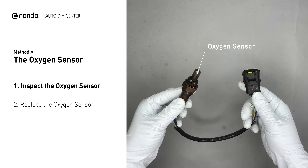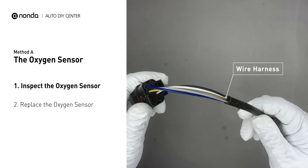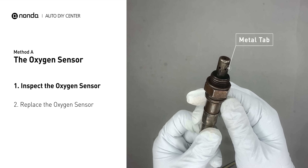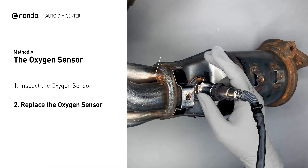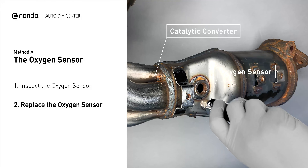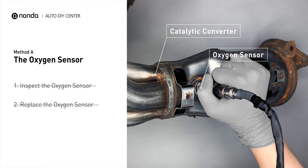Visually check the oxygen sensor's electrical connections, wire harness, and metal tabs for any damages. If damages are found, then replace the oxygen sensor. If there is no damage found on the oxygen sensor, you would need to take your car to consult professional mechanics.